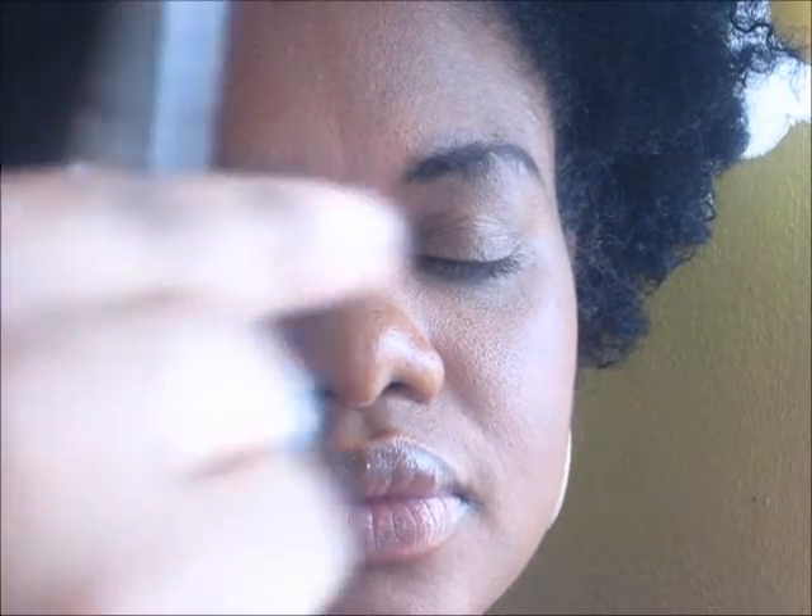Hi guys, today we are going to be looking at shaping the brow. Before we do this, we are going to trim the brow. You are going to be brushing in a downward motion and using your scissor, trim along the edges here.